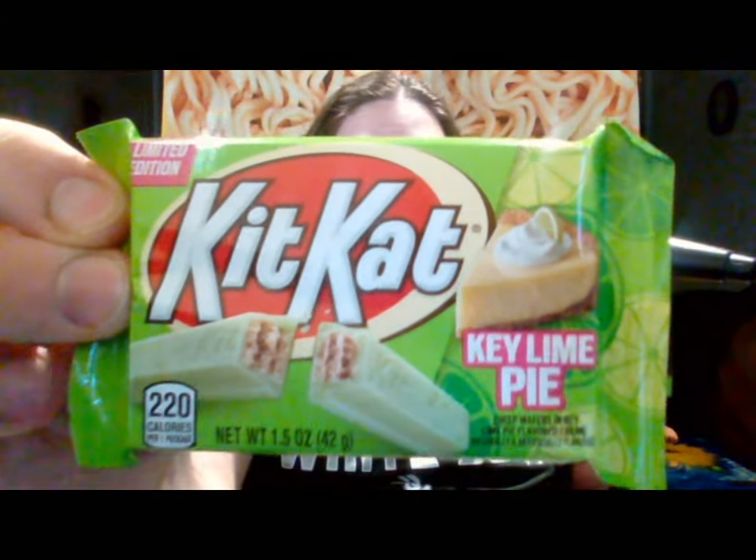Hello everyone, it's John, back again with another video. Today I'm going to be kind of continuing in a series that I did one video of before. I got this product from a friend of mine: KitKat Key Lime Pie. If you remember my video earlier this year, I did the KitKat Duos.